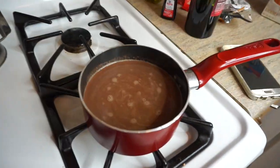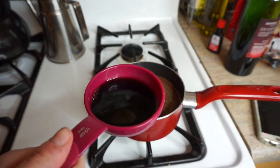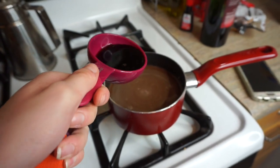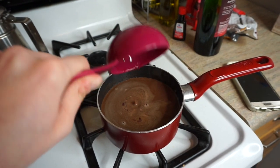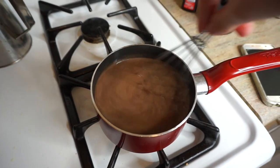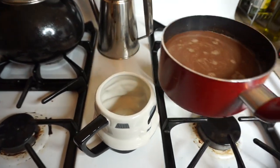Now you're gonna turn off your stove, let that sit, and then add in about half a cup of red wine. If you don't want wine in your hot chocolate, you can go ahead and skip this step and enjoy it now — add some whipped cream or whatever you like on top. I'm adding the red wine to show you how to make red wine hot chocolate. Go ahead and add the red wine in and then whisk all those flavors together really well.